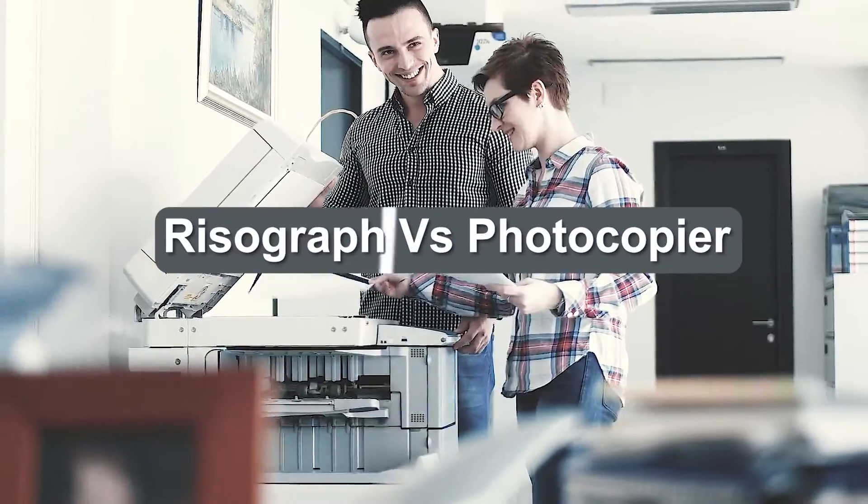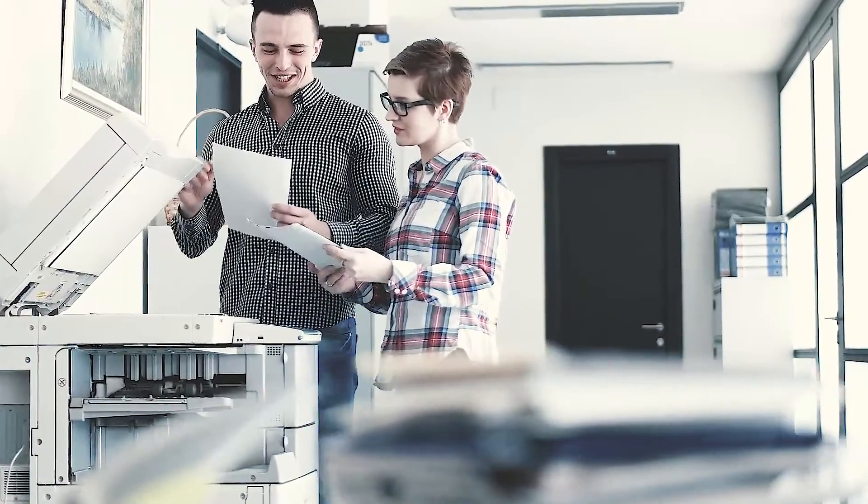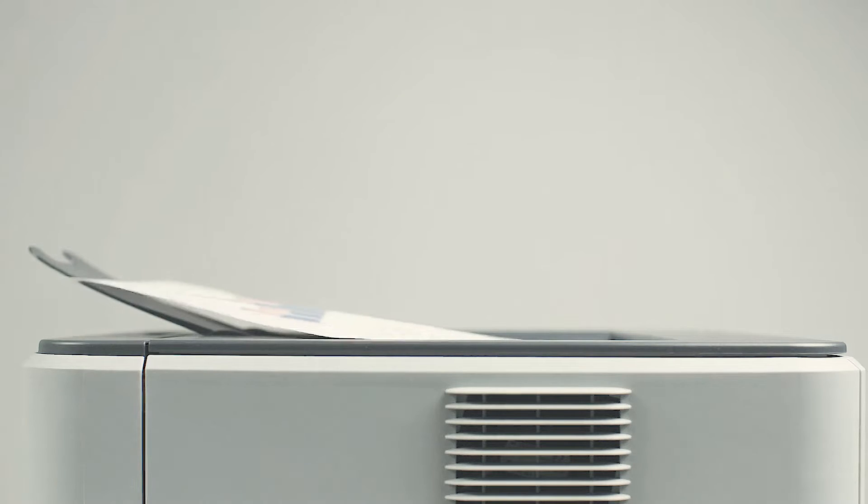A question we often get when folks see our aristograph greeting cards is: didn't you just make those on a photocopier? Not really — they are quite different. While they do look similar and both produce copies, there are many differences in the way they do so.